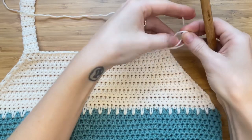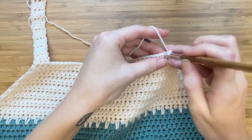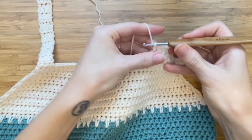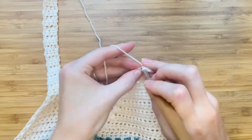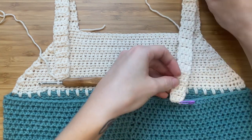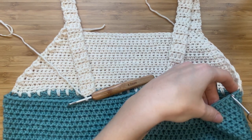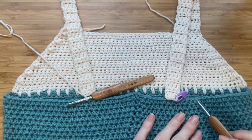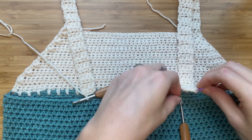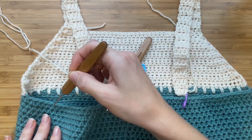Insert your hook into the next corner to make the second strap. You can count the number of rows on your first strap to determine how long your second strap needs to be. First, you'll need to decide where you would like your straps — I would like mine a little bit more to the center. Count the stitches from the side to where you would like your strap and make a mental note of this number. Secure this with a stitch marker, then count from the other side and secure your second strap.